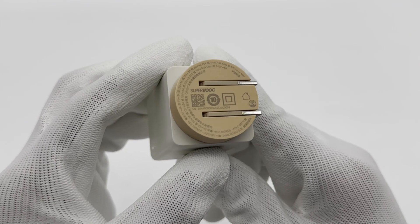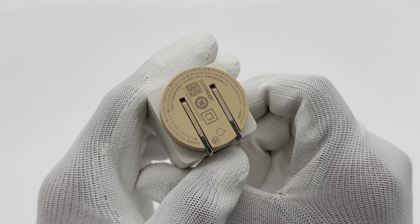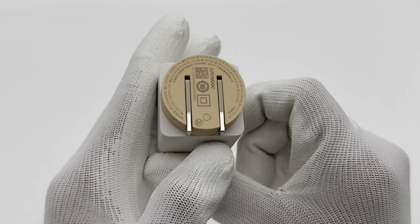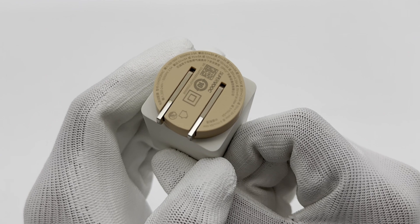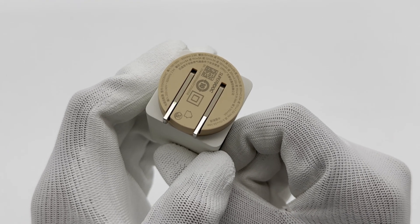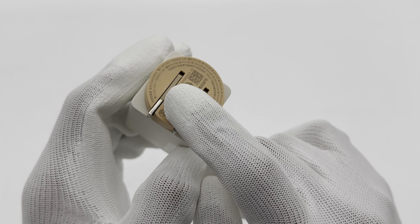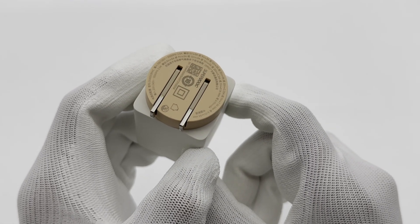The model is OSA00CB9AC. Under 110 volts, the maximum output is 20 volts 2.25 amps, 11 volts 7.3 amps, and 5 to 11 volts 5 amps. Under 220 volts, the maximum output is 20 volts 3.25 amps, 11 volts 9.1 amps, and 5 to 11 volts 5 amps.